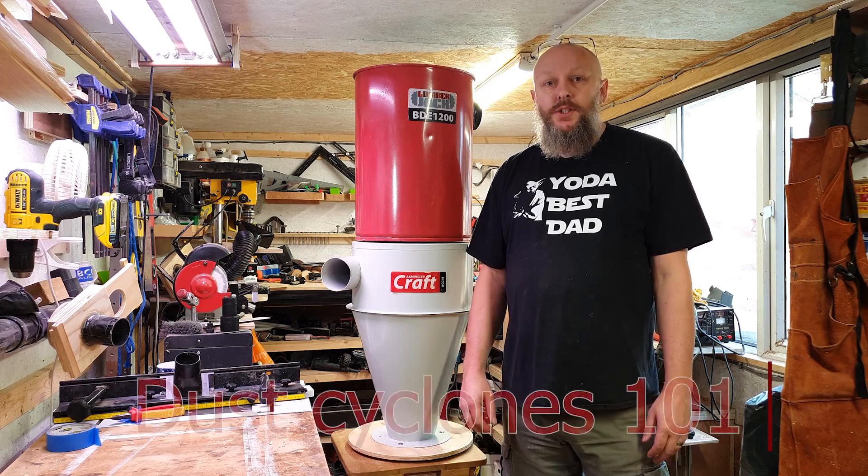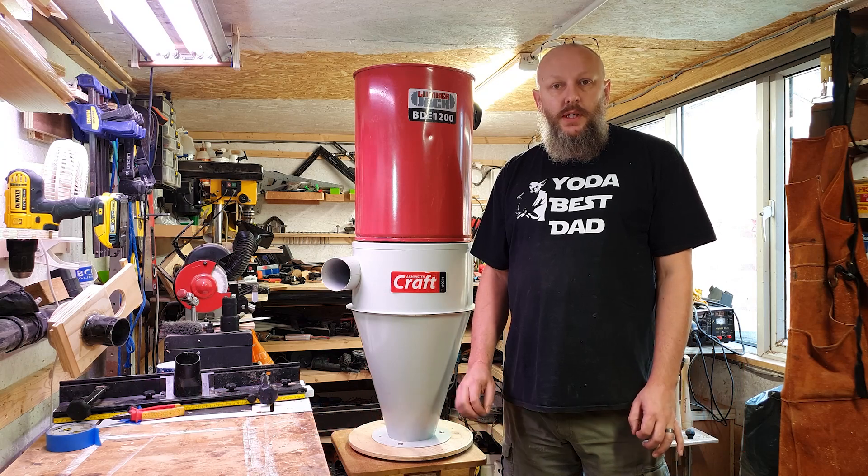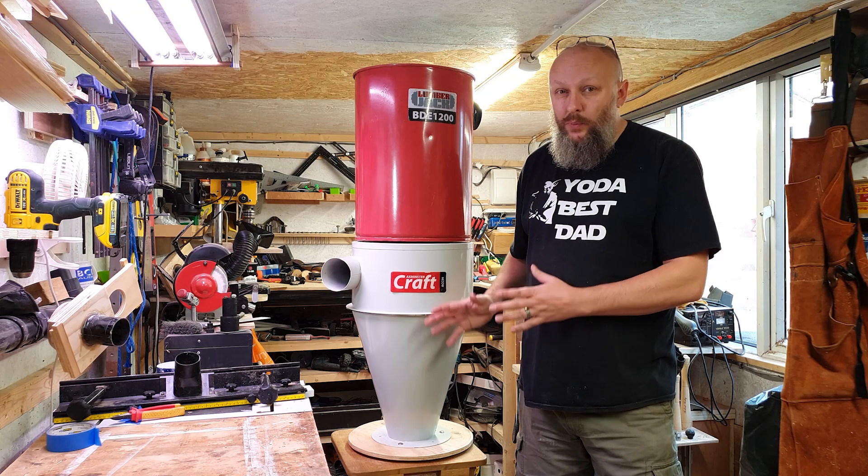Hi, it's Matt again in the shed. Today we're going to talk about that amazingly interesting subject that we all love: dust extraction, and particularly today the cyclone and actually how it works.